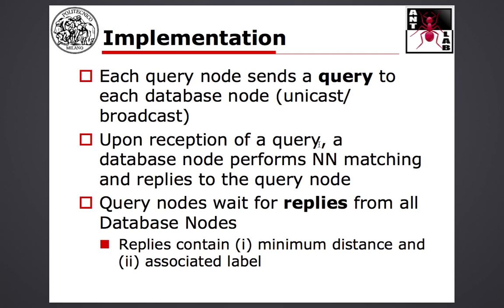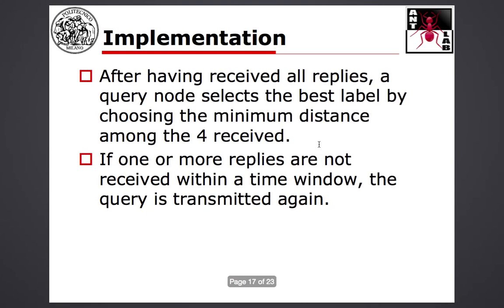Upon reception of a query, a database node performs nearest neighbor matching and then replies to the query node, informing it of the closest object — the label and the computed distance. The query node waits for replies from all database nodes and once all replies are received selects the best label by comparing distances and picking the minimum. If one or more replies are not received, you should implement a timeout: if the timeout expires without all replies, you can resend the query, to handle possible losses due to interference and so on.